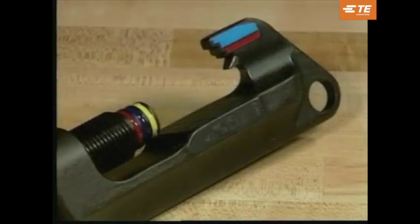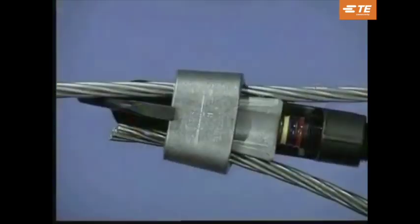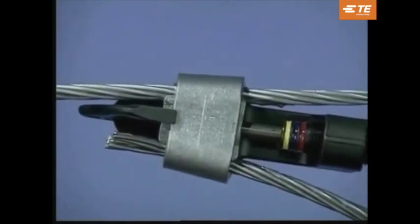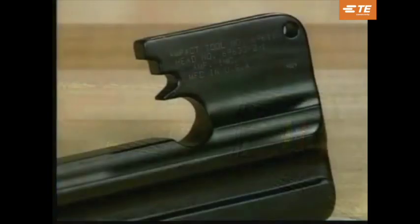On the small head, there are two positioning notches to position the TAP for firing. The bottom notch, color-coded red, uses red-coated TAPs. The top notch, color-coded blue, uses blue and white-coated TAPs. Upon firing, the wedge is driven into the lance, creating a locking feature on the completed TAP. On the large tool head, there is only one positioning notch.